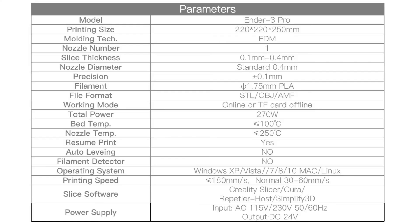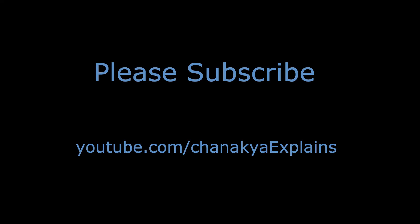For $200, it is a pretty good printer and I think it is one of the best printers that you can find. I am going to make more videos on this 3D printer. If you want to watch them, subscribe to my channel, and I will see you next time.